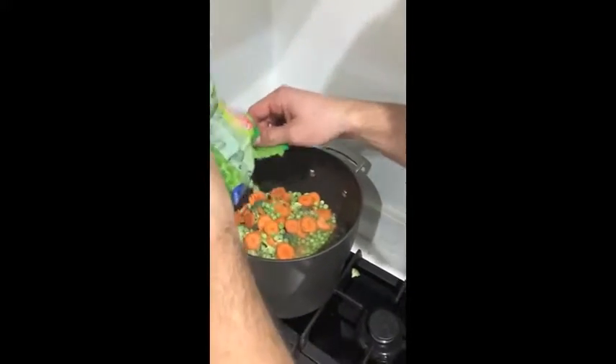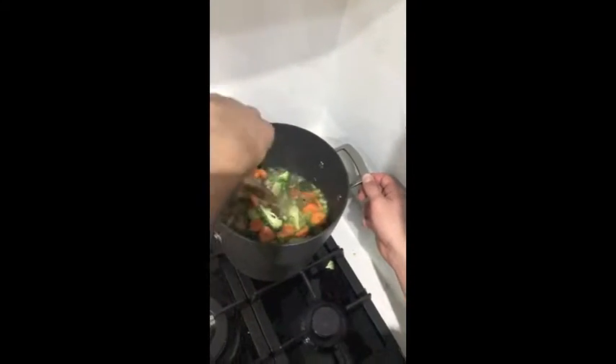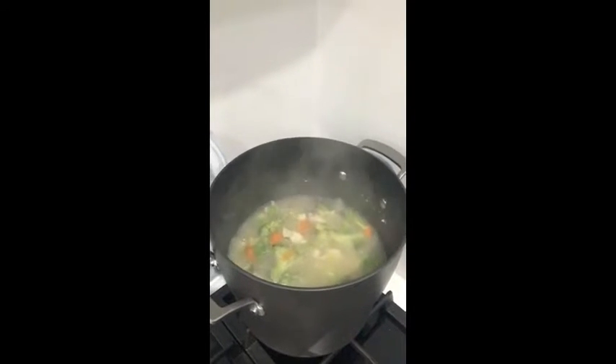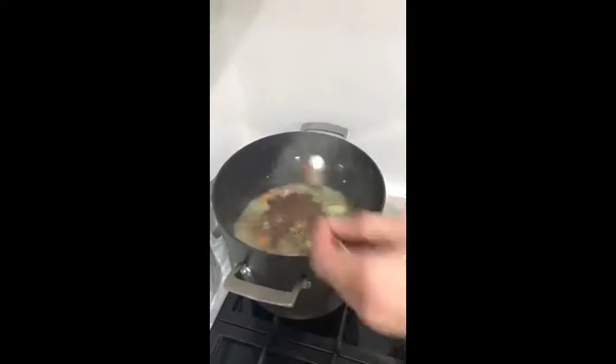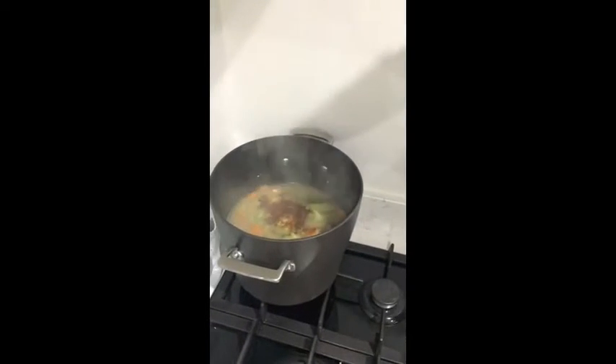This Chinese style veg soup or chicken veg soup is really simple. All you've got to do is make sure you've got the stock, and at the end we're going to add some spices to make it a little bit more interesting. Let that simmer for 15 to 20 minutes — this is what it should look like after that. Then we're going to add a teaspoon of paprika right in there.